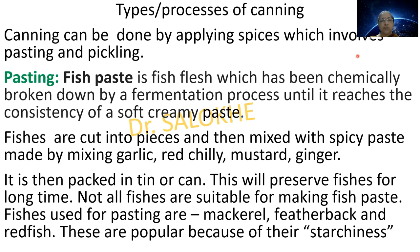Canning can be done by applying spices, which involves pasting and pickling. The first type is pasting. Fish paste is fish flesh which has been chemically broken down by a fermentation process until it reaches the consistency of a soft, creamy paste. The fish is cut into pieces and mixed with a spicy paste made by mixing garlic, red chili, mustard and ginger, then packed in a tin or can. Not all fishes are suitable; those used for pasting include mackerel, eel and red fish, popular because of their starchiness.